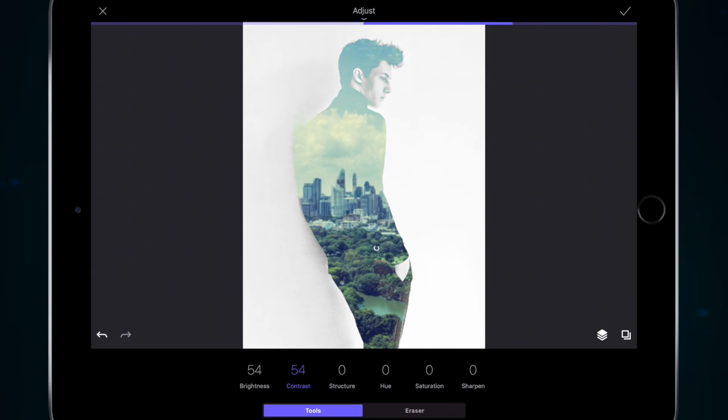Contrast will make things a little bit more prominent, or you could decrease the contrast to haze things a little bit. Structure is going to sharpen the outlines of the model. Hue will change the tone of the image, saturation will make it warmer or cooler, and sharpen again will sharpen the image up. I'm going to leave the sharpen halfway up and the brightness halfway up to get the image the way I want it.